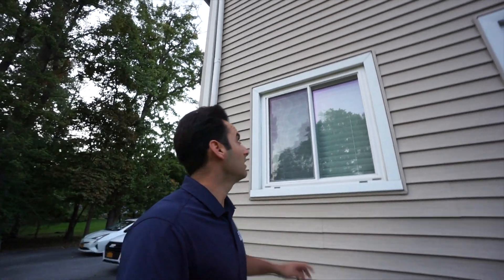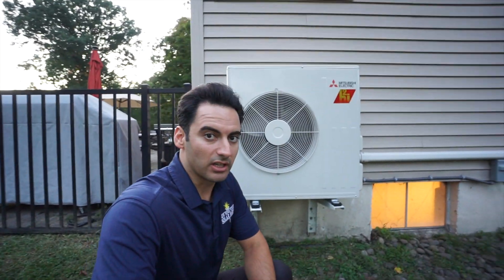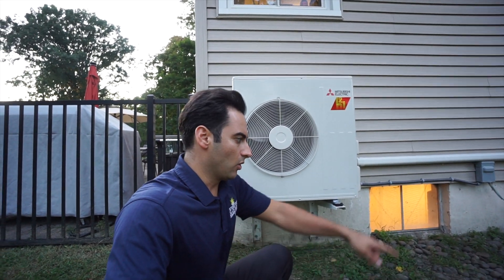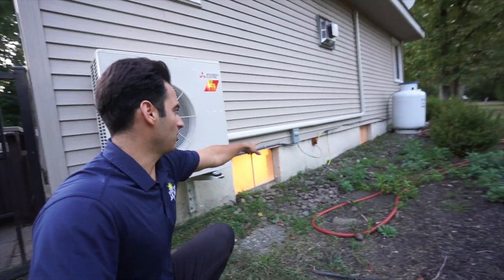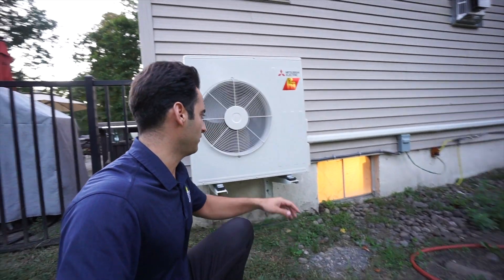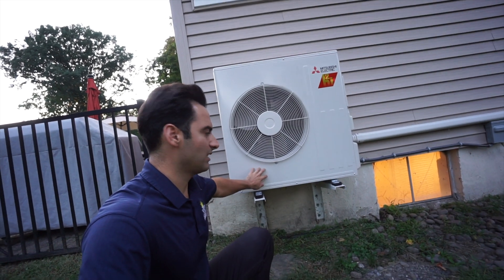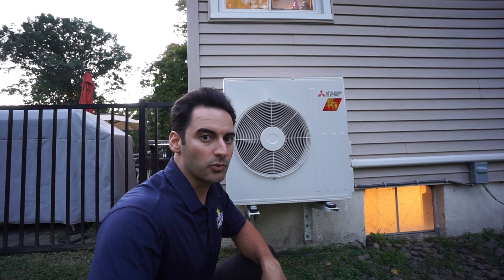You can see the pipe work that goes up top — we matched it with the siding of the house as much as we could. The other unit over here does the downstairs. We had an old central AC system, pad mounted right here. You can see the pipe work coming out of the wall with spray foam where we cut it off and ran our electrical wire through. This unit does the entire downstairs floor of the house.